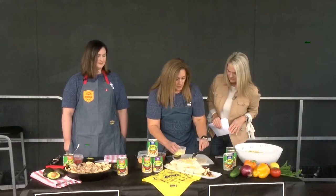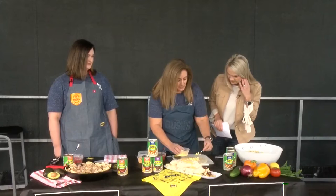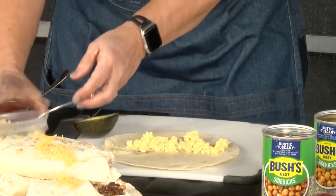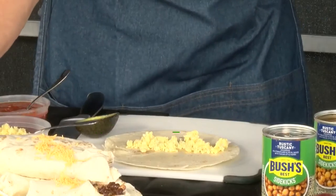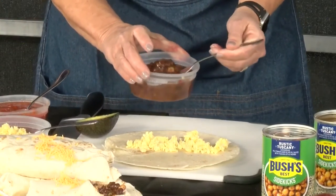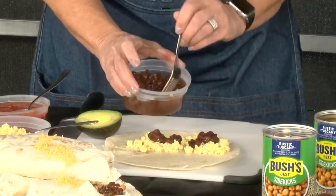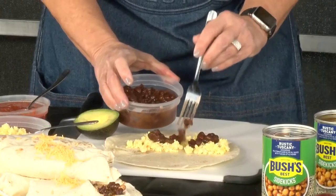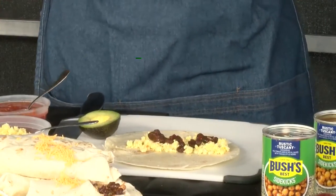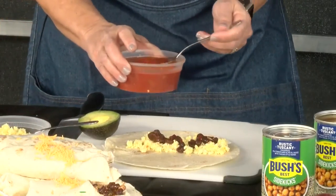So you've got your flour tortilla here. I'm going to add a few eggs — you can add as much or as little as you want, but from experience it's very hard to roll them if you put too many ingredients. I've got our taco fiesta here, which has multiple ingredients right in one can. This is a product that you just heat and eat — you do not have to do anything to it, you don't have to add anything to it, but of course it is a great topper.